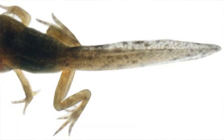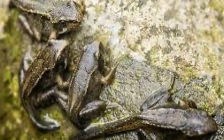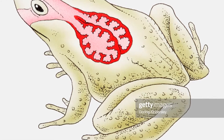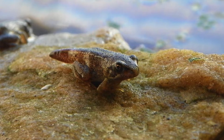Once your tadpoles start to grow back legs and front legs and begin absorbing their tails, not only is their gut turning carnivore, they're also transitioning from an aquatic species to a terrestrial one — they're losing their gills and gaining lungs. They can no longer live fully underwater, which is ironic since they were born there. They need to reach the surface to breathe, and treading water is hard work. Once they have both sets of legs, try to provide a small platform or island so they can crawl out and rest to get air without having to swim all day.